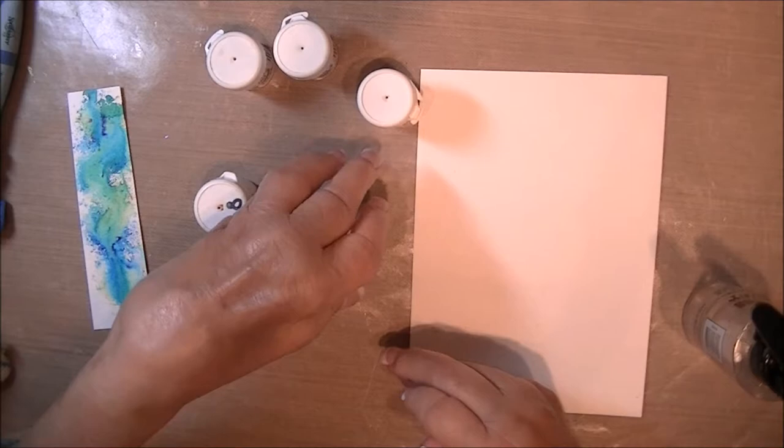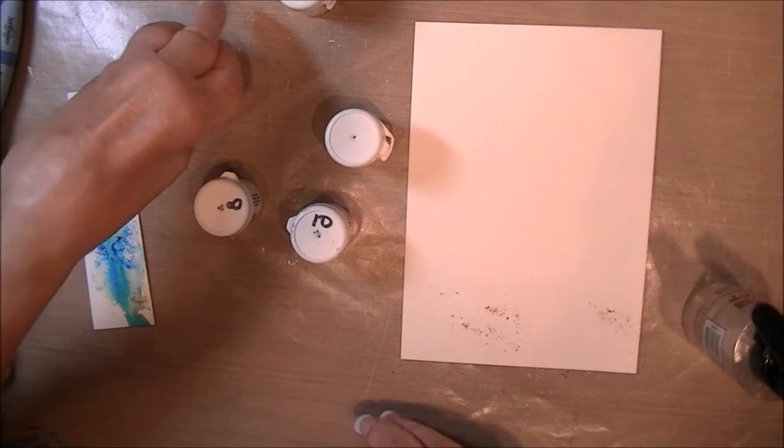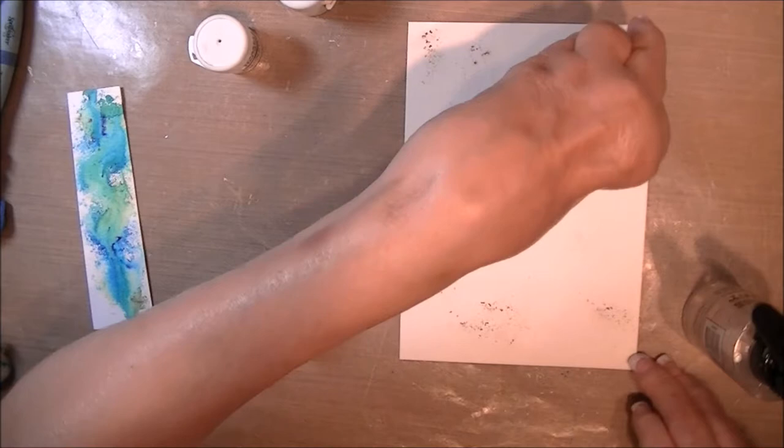I'm using sandstone, turquoise, cobalt blue, yellow, and ochre. I just tap it — that's sandstone and the yellow at the top. Then I'm just going to randomly put turquoise and cobalt blue around it. I've sped it up here. This part could be pretty boring but I want you to see the whole process.